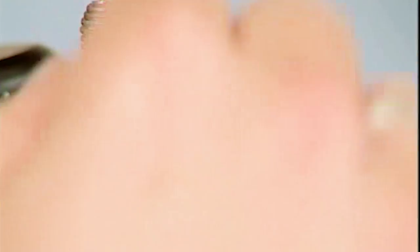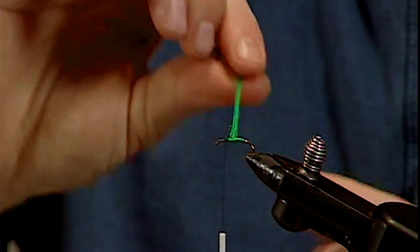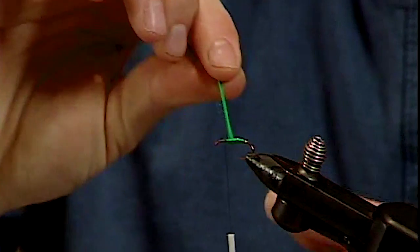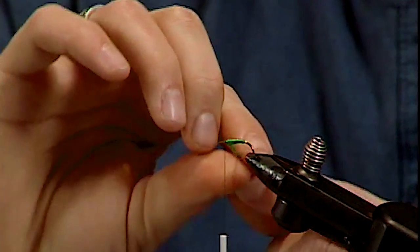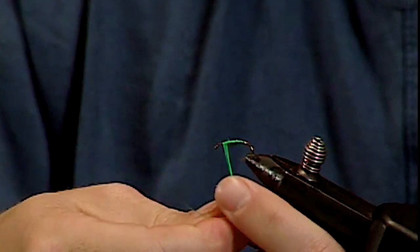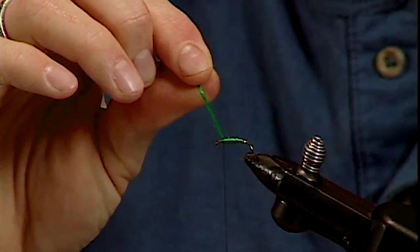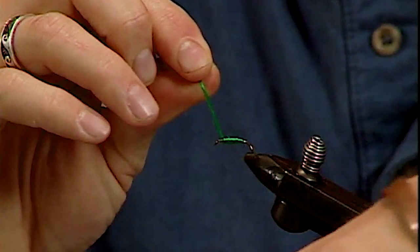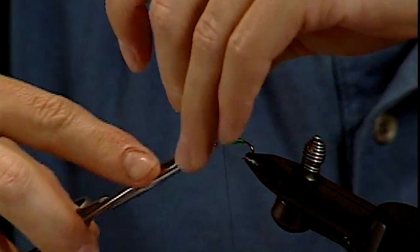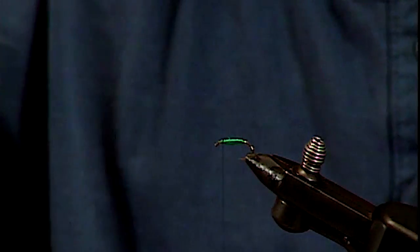You can double up on this a little bit as you work your way up to achieve somewhat of a tapered body. And instead of going through the dubbing process — granted it's not going to be quite as spiky as a dubbed body would — it still works just fine.